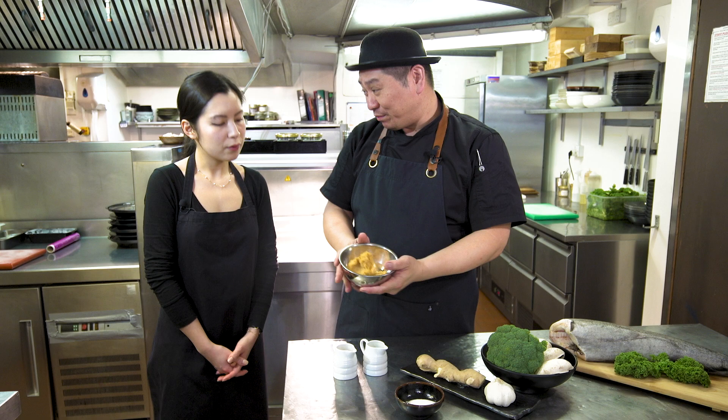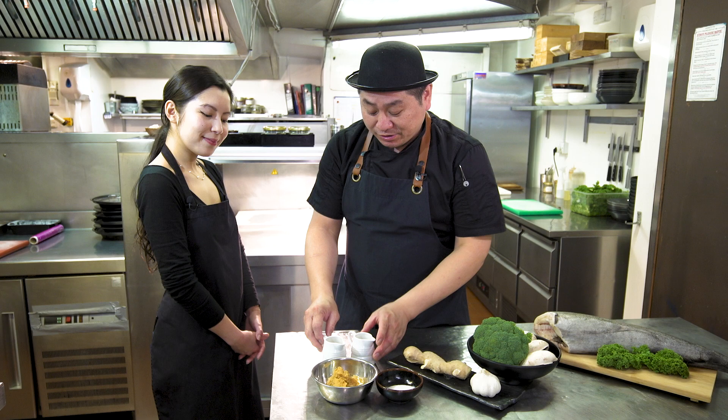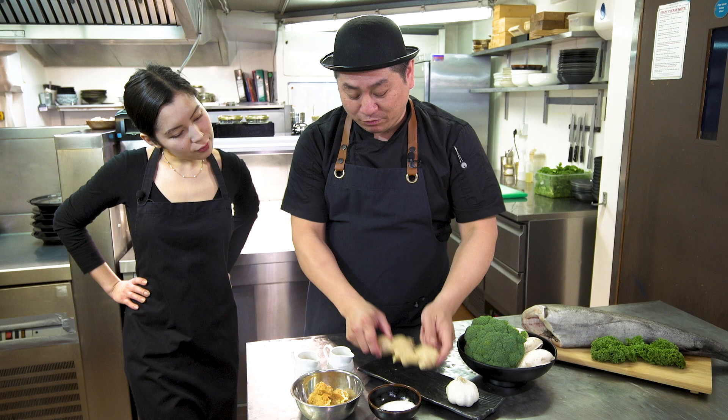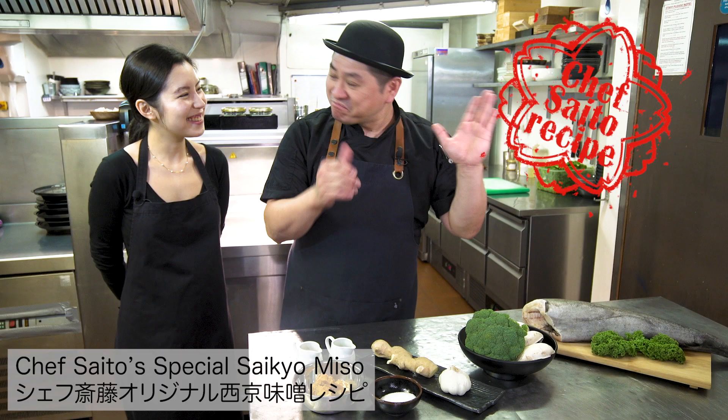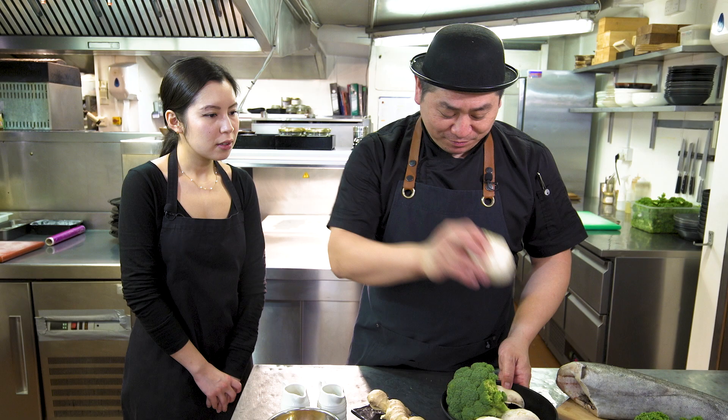Today's ingredients: Saikyo Yaki uses this white miso from Kyoto city — this is the original Saikyo miso, white miso. Then we do a marinade with more flavors: mirin, sweet sake, and Japanese sake. And some sugar, to add a little sweetness. My special recipe also includes ginger and garlic — this is my original Saito recipe! For garnish we have broccoli and a big mushroom from the UK.